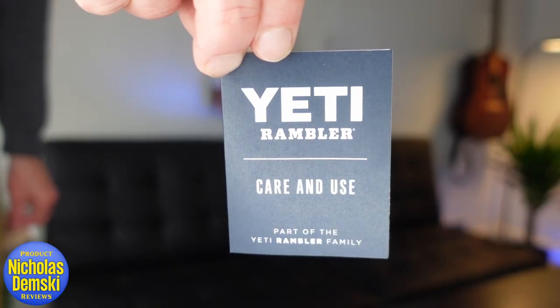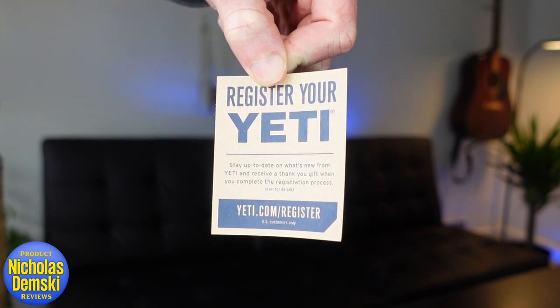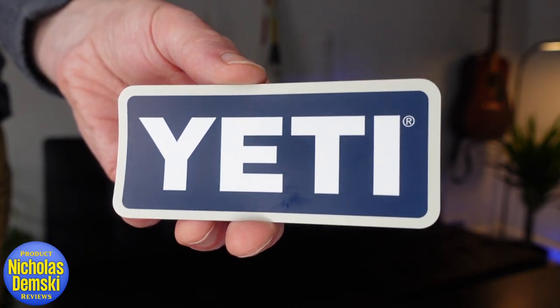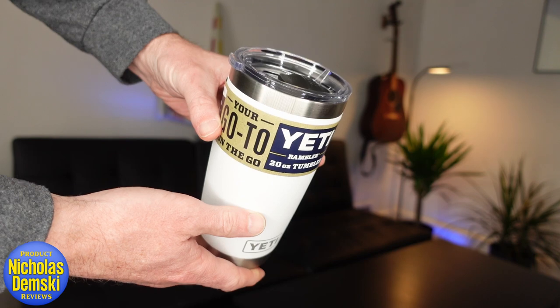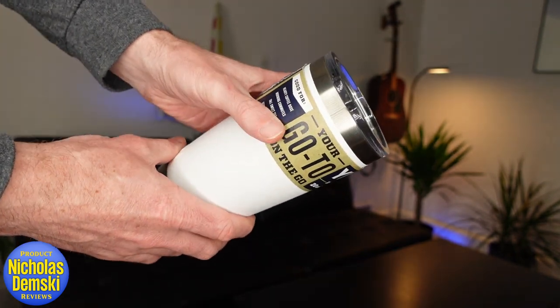I got myself Yeti's 20-ounce tumbler, and look what comes on the inside. There are these little inserts — one is a care and use guide, and another is a product registration card. But check it out, it's also got a cool little Yeti sticker. More importantly, it's BPA-free and dishwasher-safe, so it's non-toxic and easy to clean.